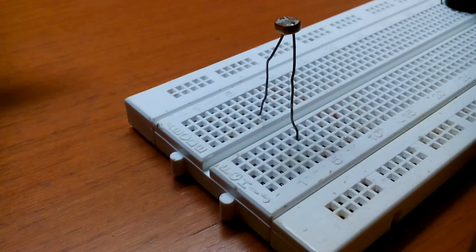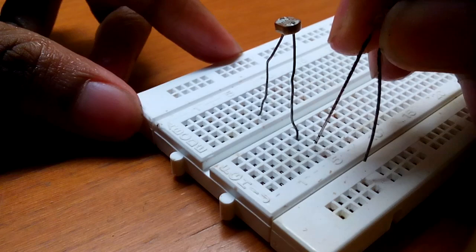First, place the LDR anywhere on the breadboard. After that, place the LED beside it.